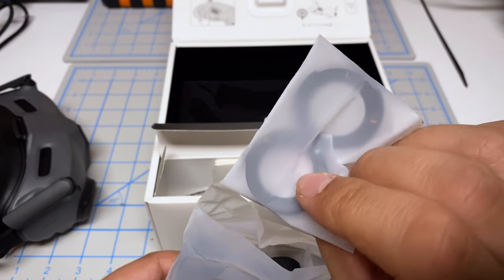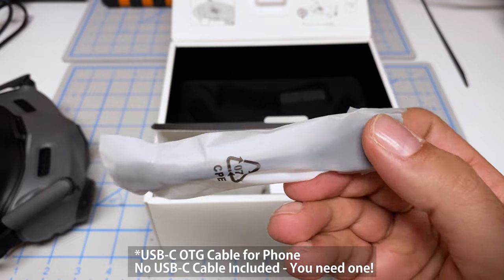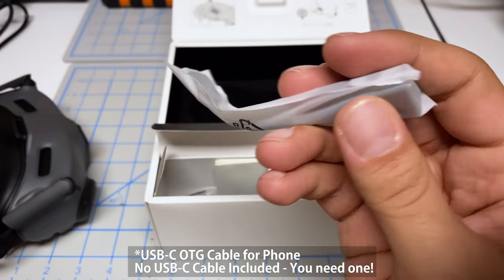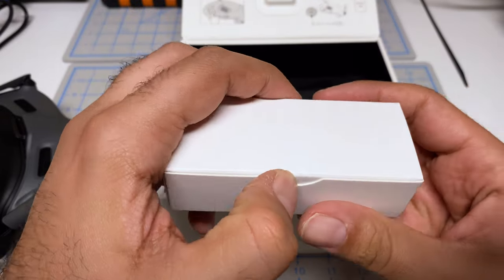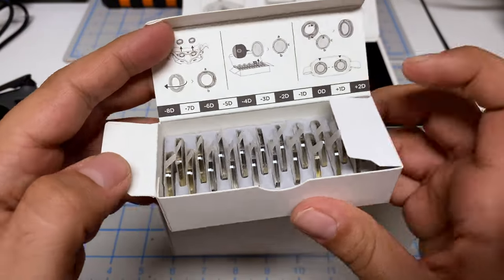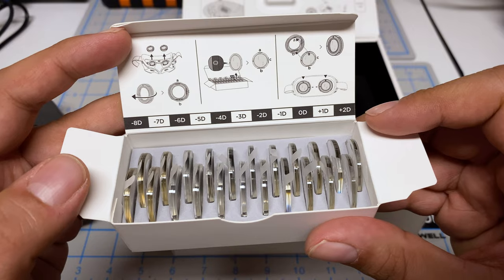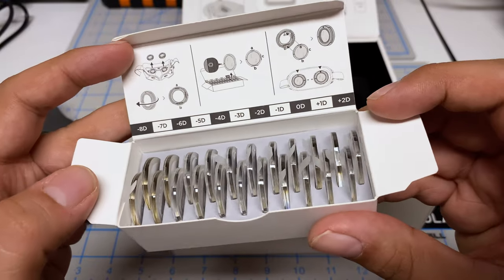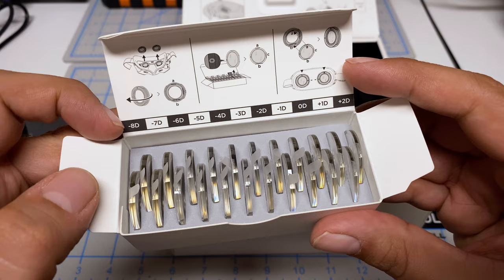We've got some lens holders — these are for your own prescription. We've got the cable that can connect this up to your goggles and then a cleaning pad. And then in this little box, it should be all the various diopters. You actually have to swap out the diopters based on your prescription. Looks like we've got plus two all the way down to minus eight.